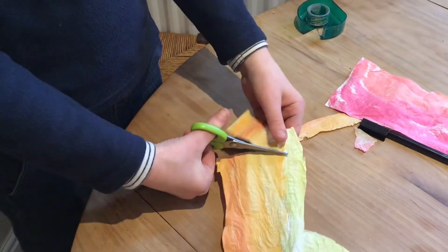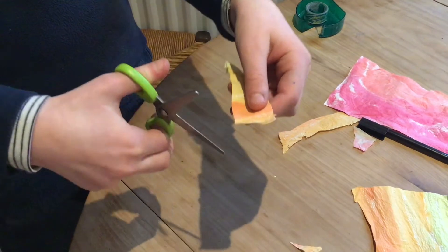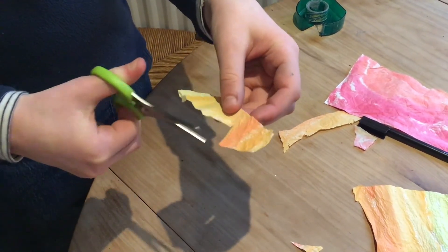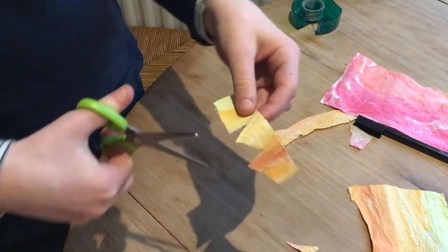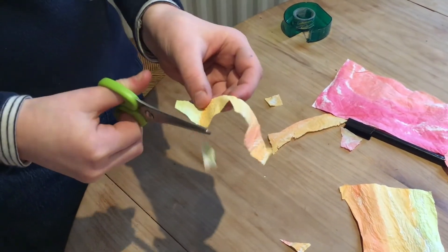Now you can decorate your dragon any way you like using colored pens or paints, drawing on some eyes and a nose. My daughter wanted to make some scales to go on the top of his head, so she made zigzag shapes out of some of the colored paper that we made earlier.